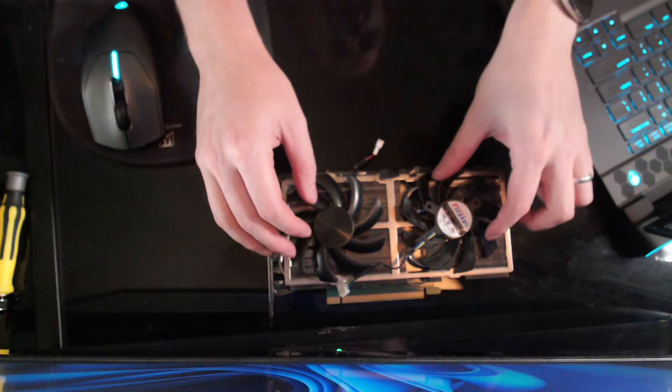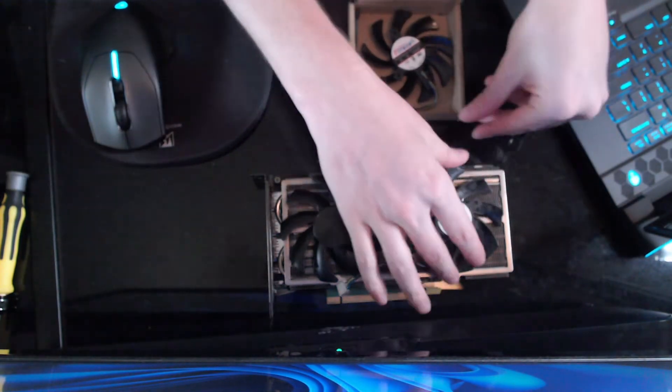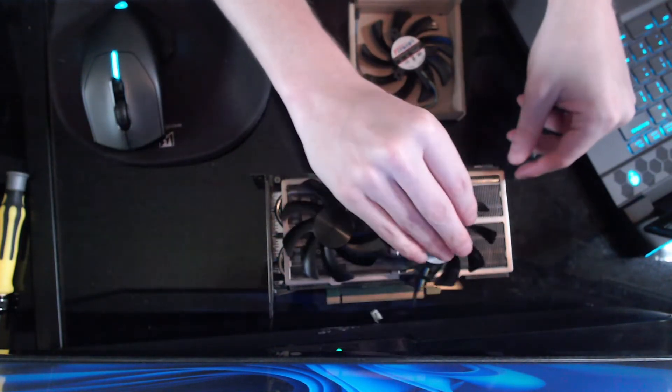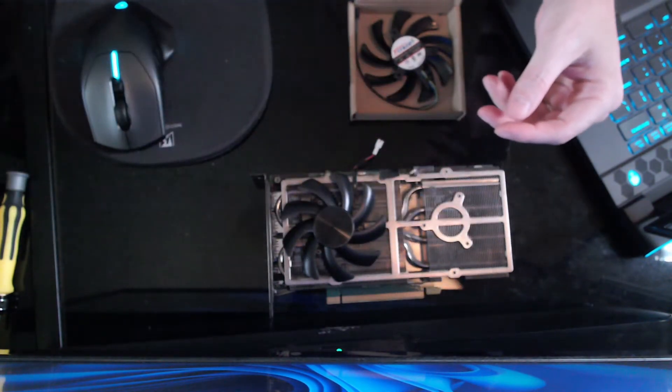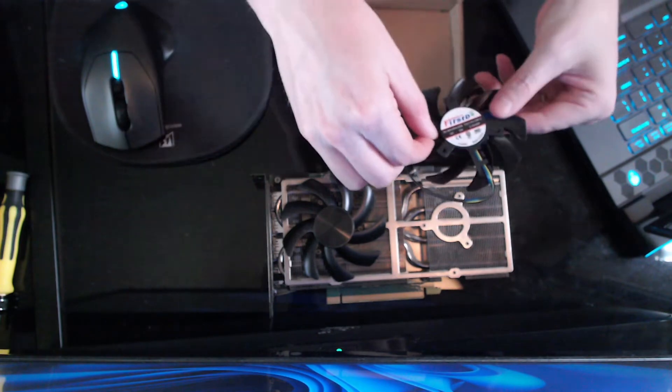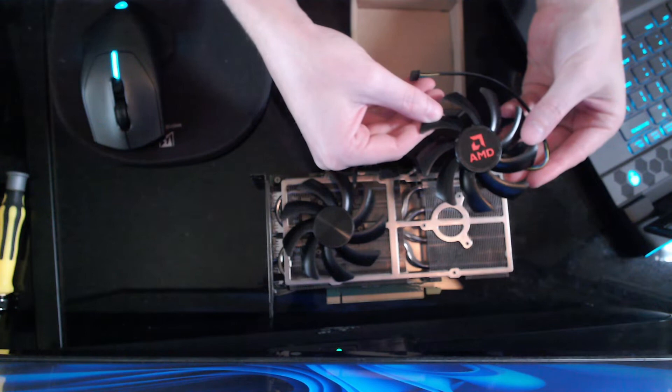Alright, so my fan came in. Here is the replacement fan that just arrived, and this is the old one. So before we get confused, let's go ahead and get that out of the way. Here is our new fan. It's an AMD fan — that's interesting.